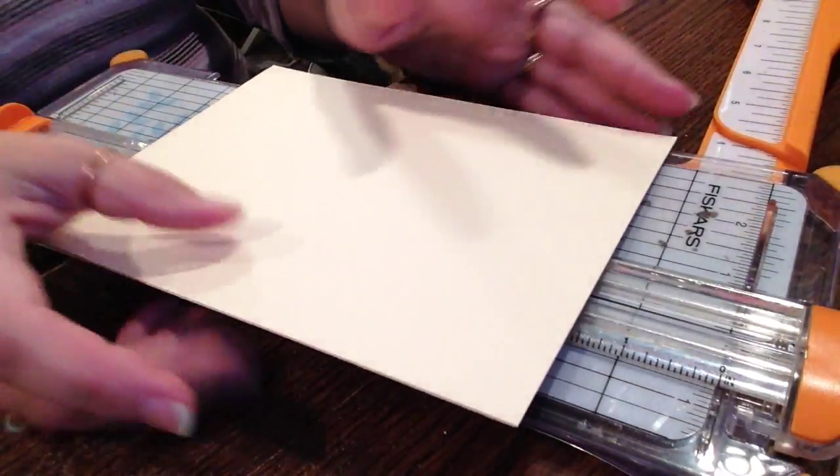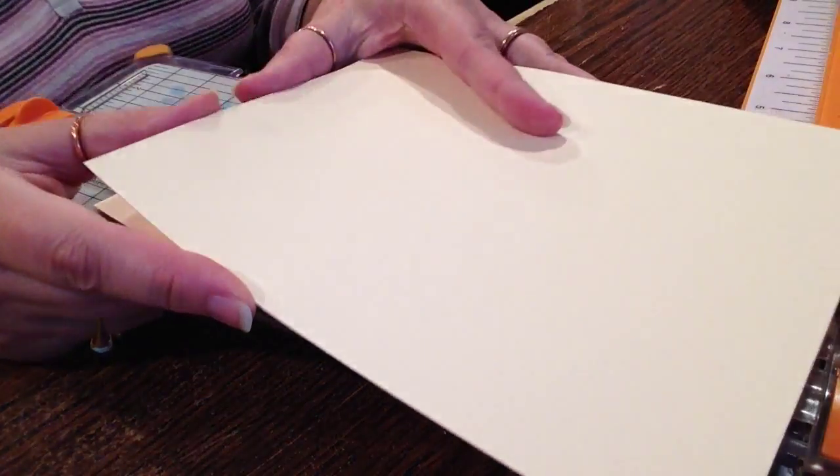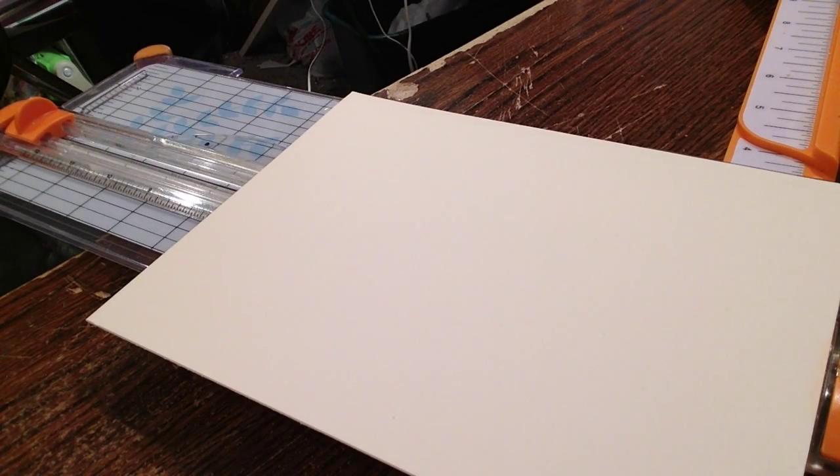Hey guys, I'm back with my tutorial on how to make the accordion album. Let me get that album so you can see what I'm talking about.